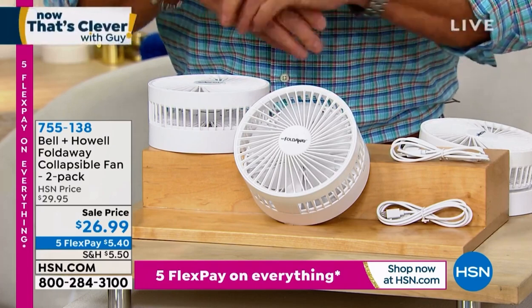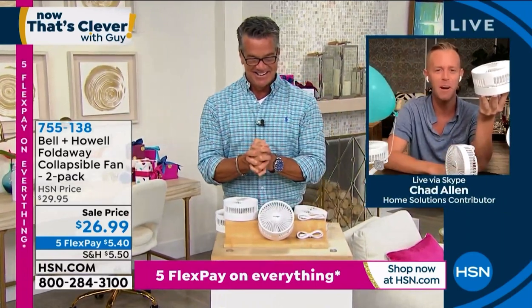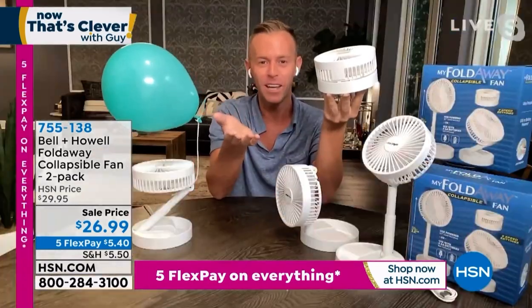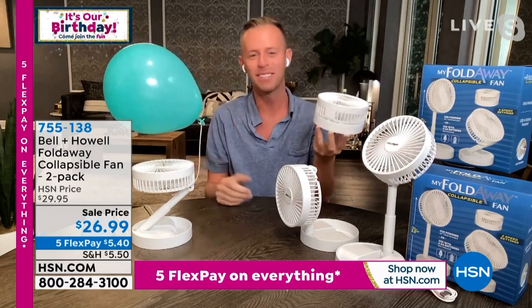My good friend Chad Allen joins me live via Skype. Hello, Chad. Good morning, everybody. Welcome to my home. From one guy whose hair doesn't move to another guy whose hair doesn't move — so this is a great presentation for us.